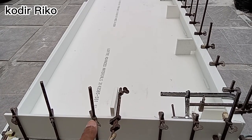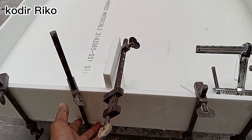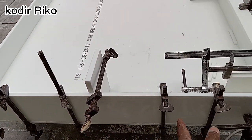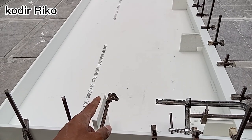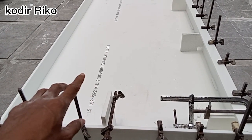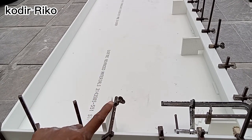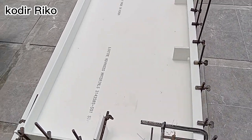Nah ini guys, di part dua saya lagi kerjain meja island ya guys. Nah ini ada pengeleman di sini ya. Nanti ada lubang kompor guys di sini. Nanti setelah moles ini lanjut kelubangan kompor ya guys. Habis kelubangan kompor dipoles ulang, langsung di-silen beres. Oke, ikutin terus guys, nanti lanjut pemolesan ya.